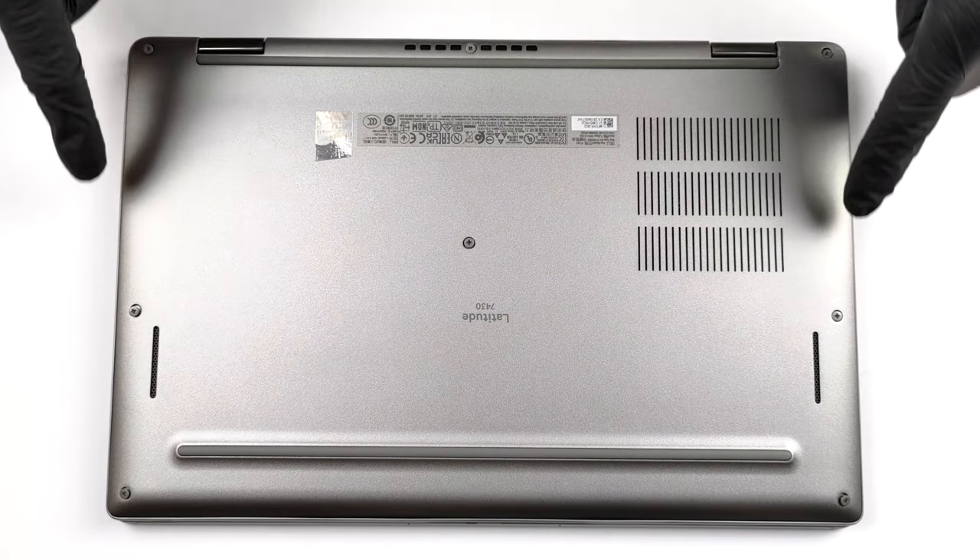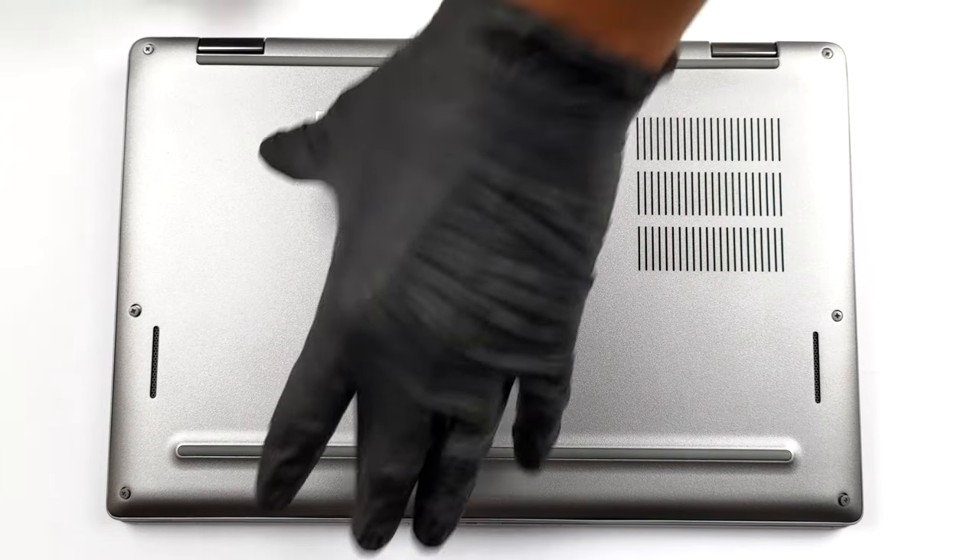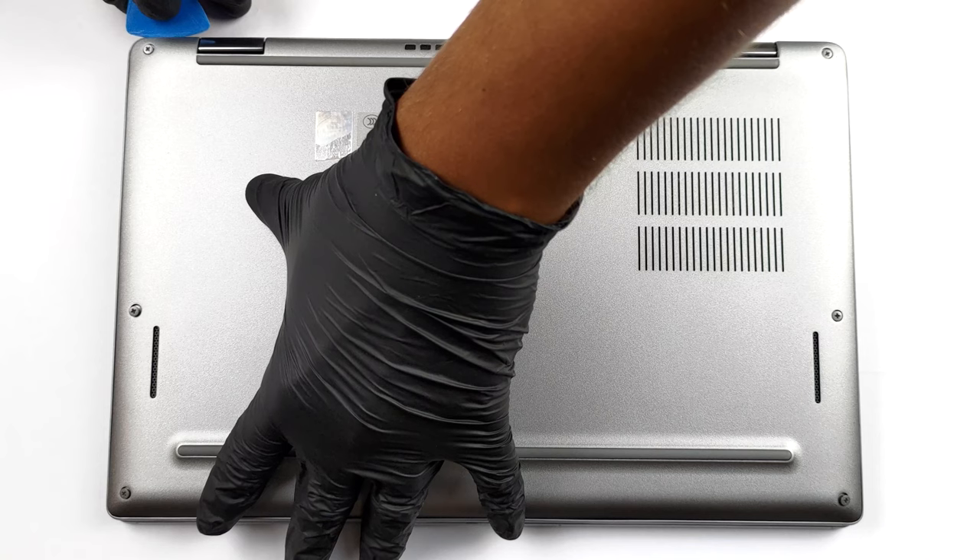Hello, this is Laptop Media, and today we will show you how to open a convertible Dell Latitude 7430 and what's inside of it.